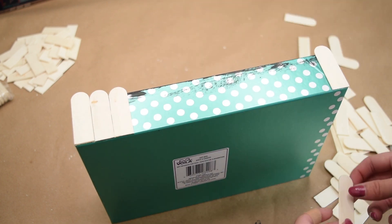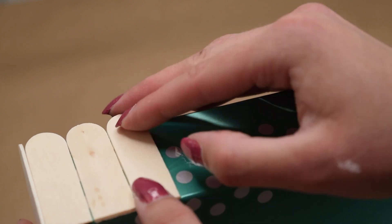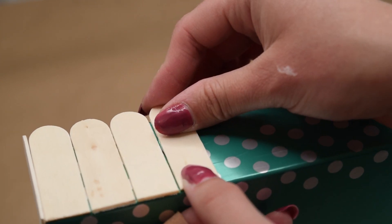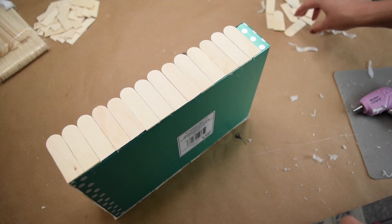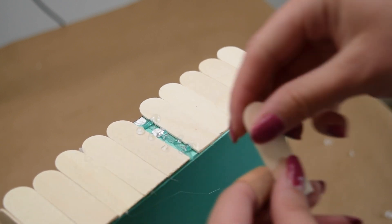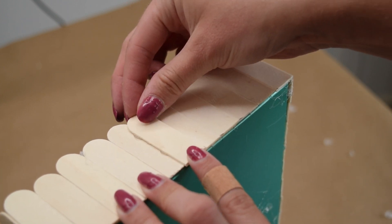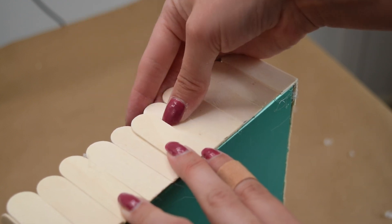This box is the perfect size — on the longer sides you can completely fill in by putting popsicle sticks right next to each other down an entire side. On the two ends, I found it's easier to work from the outside in because you'll end up with a small gap, and that's where I put in another popsicle stick slightly overlapping it, which just covers up that gap.